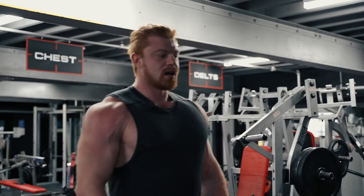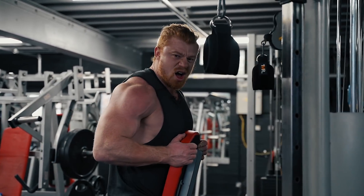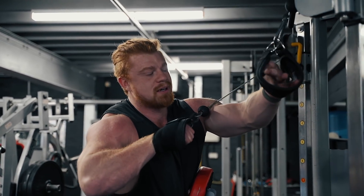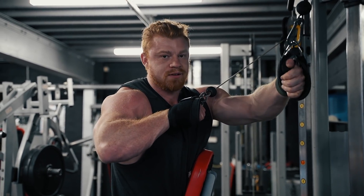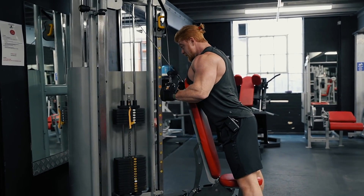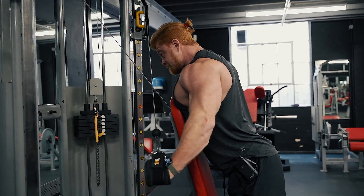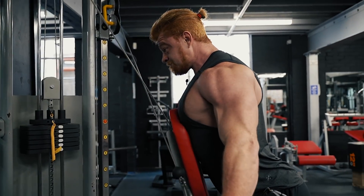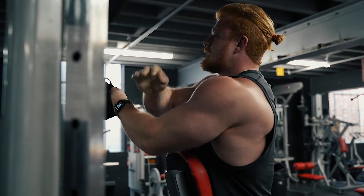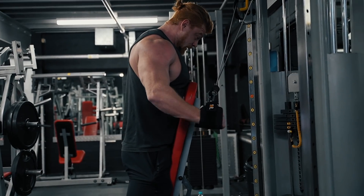Two arms now. So we're going to use a bench here for support so we can lean against it and really arch into it. We're going to cross over these and basically do a normal tricep extension like you would, but we've got a little bit more of a fixed environment — keep it safer, but keep it more accurate as well.